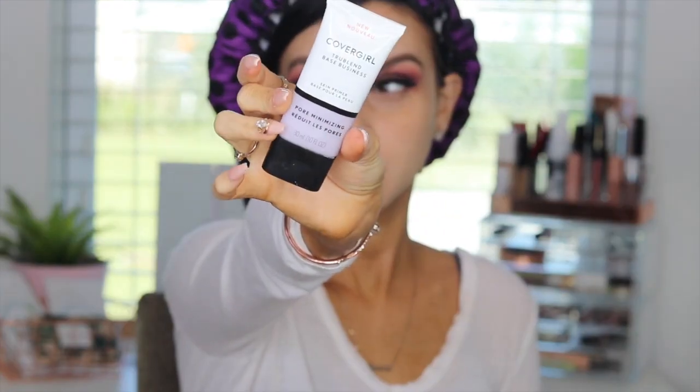I applied lashes — I'm using the Lily Lashes in Miami. Oh my god, I'm obsessed with those lashes. And that's it for my eyes; we're moving on to the face.